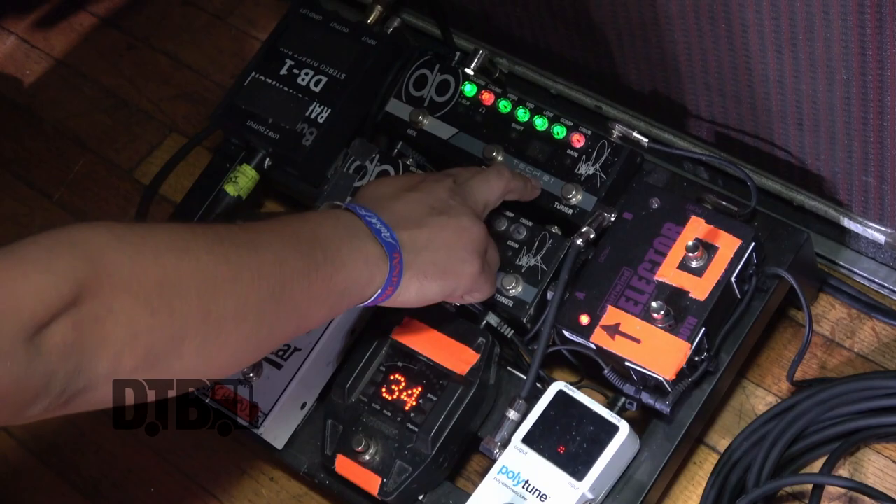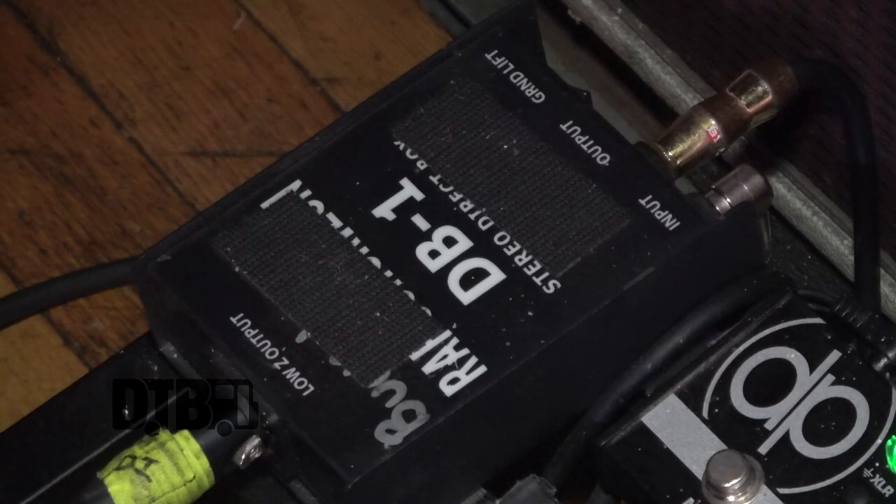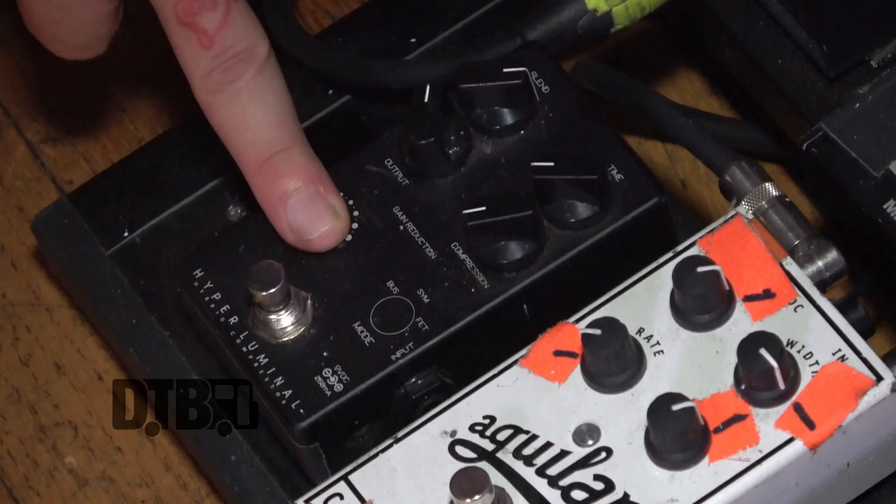From there we go to the Tech 21, then to the Aguilar chorus - which is amazing, that thing's dope - and then straight into a split to the DI, and it goes into the house and the amp.